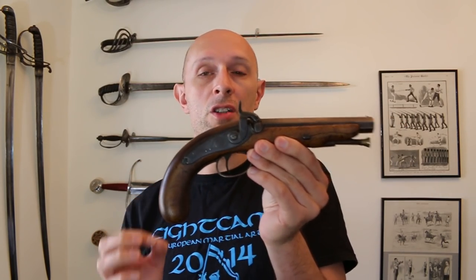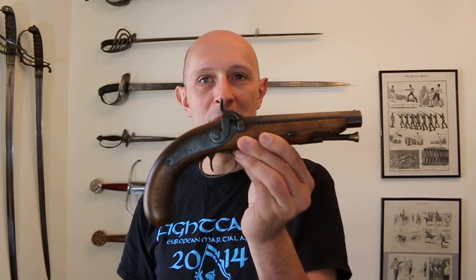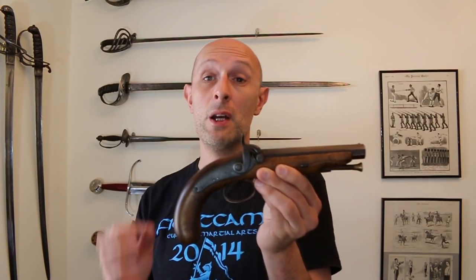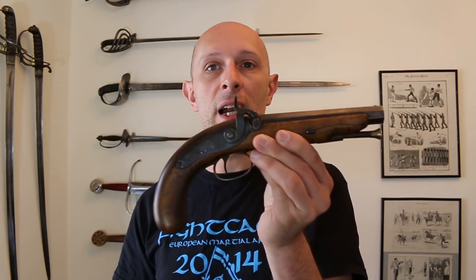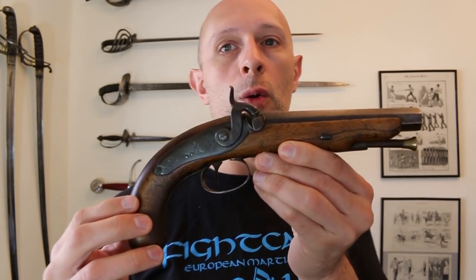A lot of you will have heard of the expression 'lock, stock and barrel' and hopefully probably I'm guessing 95% of my subscribers and viewers will have heard that expression and will know exactly where it comes from. And where it comes from is this type of old firearm.